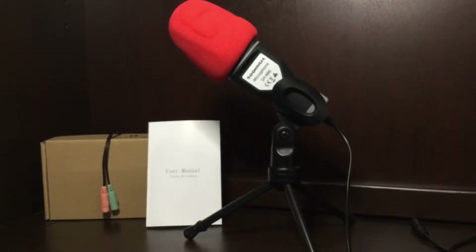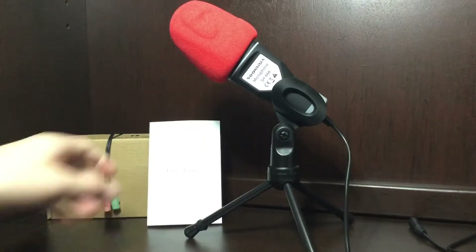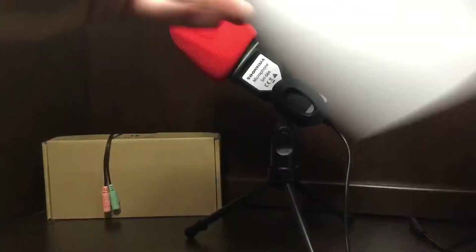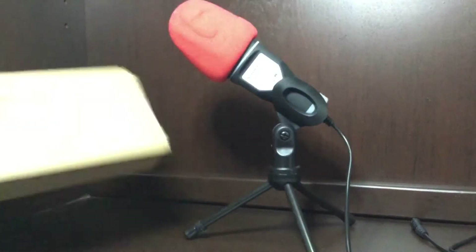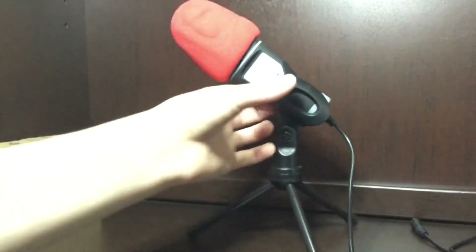Let's get into the review. I will be doing a sound test at the end of the video so you guys can hear what it sounds like. In the box you get a user manual — very helpful, didn't need it at all, very easy setup — and here is the microphone audio jack for a computer or PC.